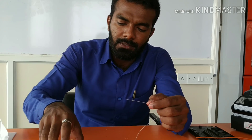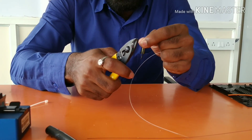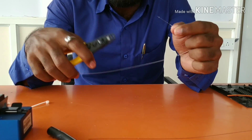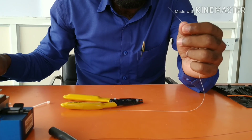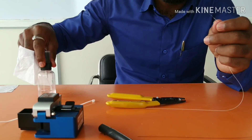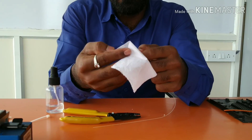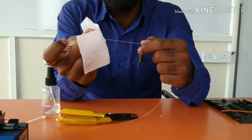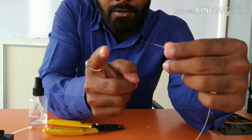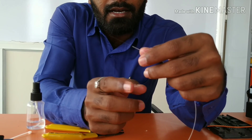I will now show you the core part. From this core part, light will propagate using the principle called total internal reflection. With the help of alcohol, I am cleaning this glass core. Now you can see this is the core material from which light will propagate from one end to the other end by total internal reflection.